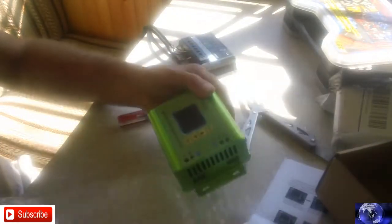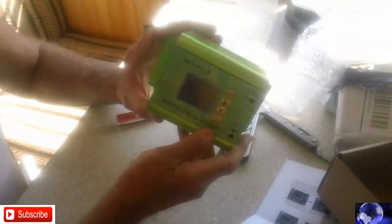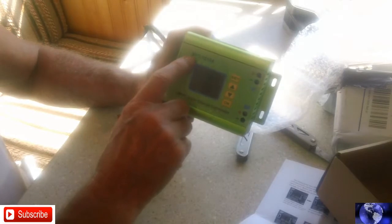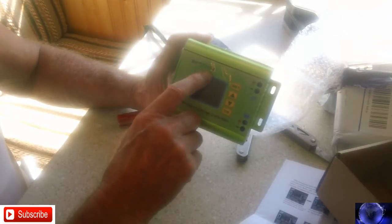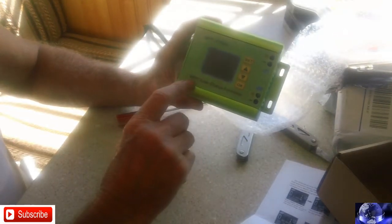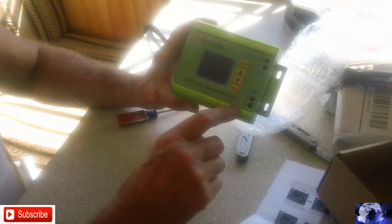On these controllers you're supposed to hook your solar panel up first, because that is what runs the thing. On this one here the battery runs it. Up here it says MPPT 7 to 10 amps, and down here it says MPPT solar charge controller.